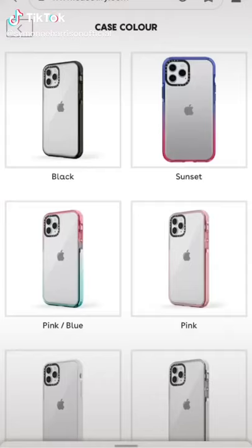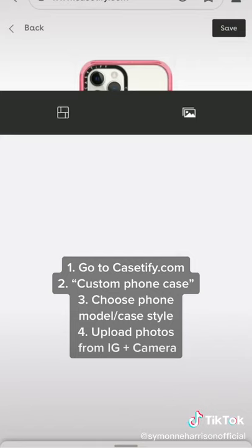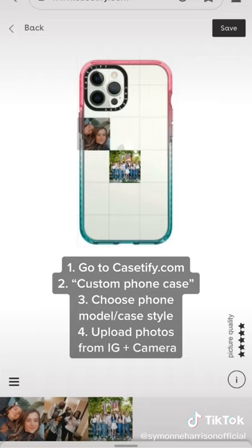I just got the photo phone case from Casetify and let me show you how I made it. I selected pink and blue as my outside color and I also picked the 20 photo layout for my phone case. You can select any photos to go on your phone case. I picked some really amazing moments and memories that I have with my friends. Drag and drop the photos and you're done.